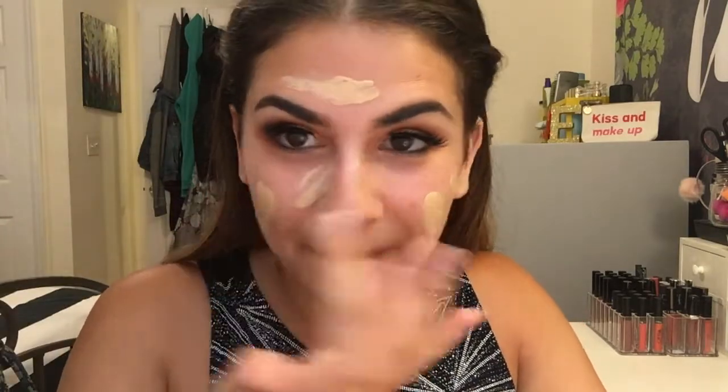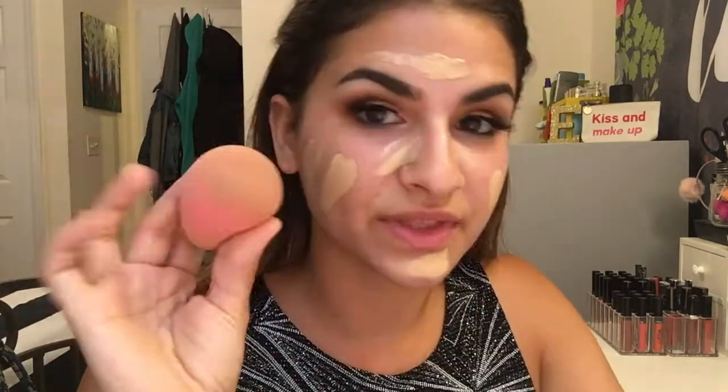I have my summer tan starting to come in so this looks very light, but I'm going to color correct as I go. Using a damp beauty blender, I'm going to blend this in. This foundation is definitely like medium coverage, which is great and you can build on it — so if you're someone who's obsessed with full coverage, you can definitely get there with this. You can never blend enough, so I blend my face until I feel completely satisfied. Take your foundation down to your neck of course, so your neck and your face aren't two different colors.